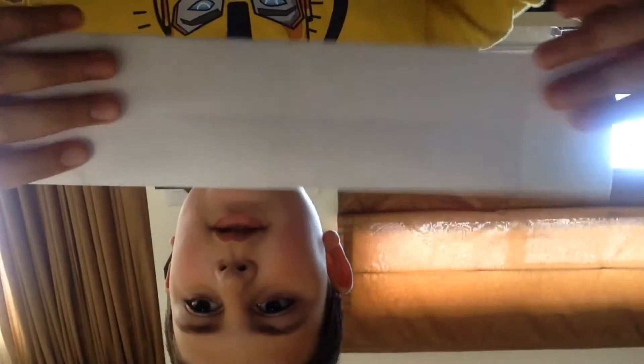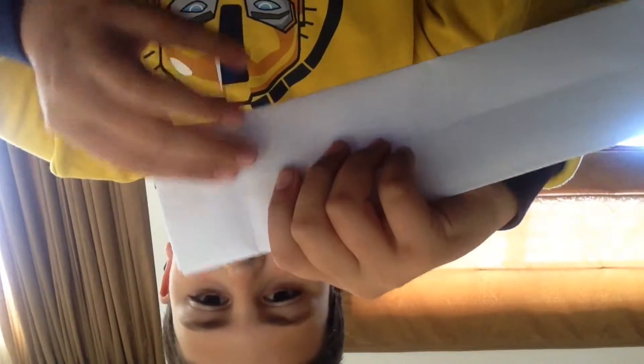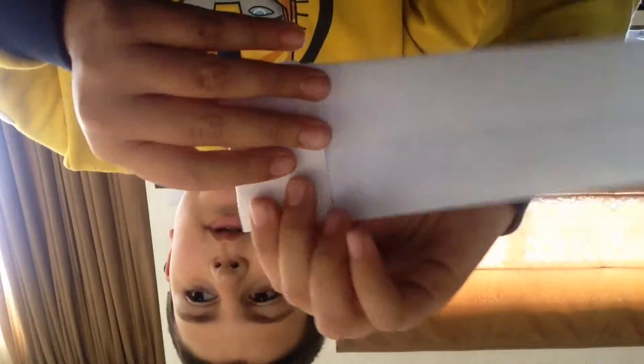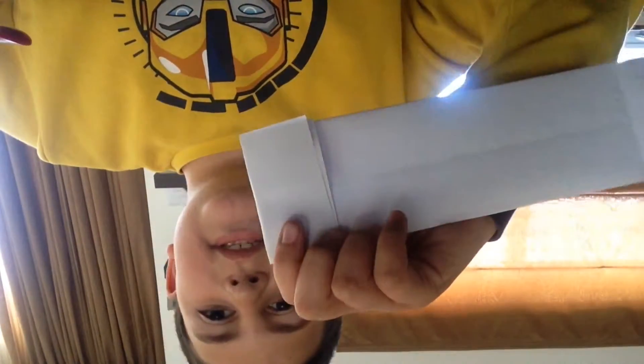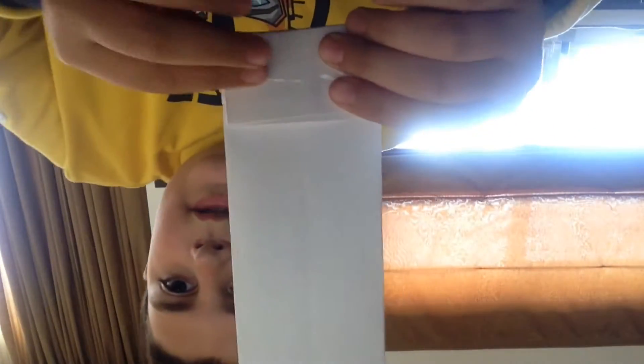Then you get a corner, you get an edge and you put it in there like this. You get a paper and you stick it like this, and you do the same on the other side.